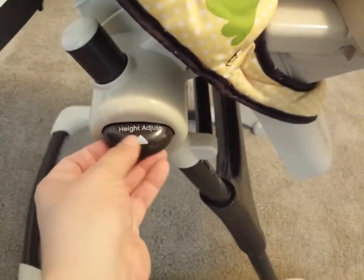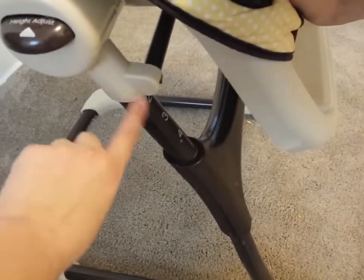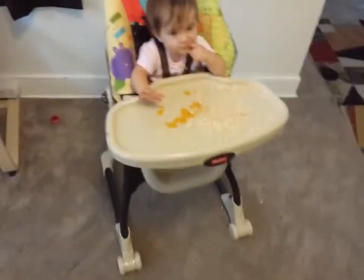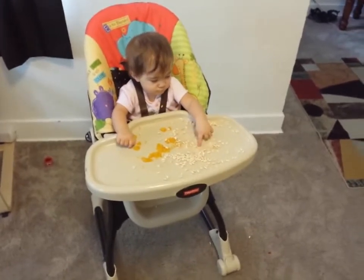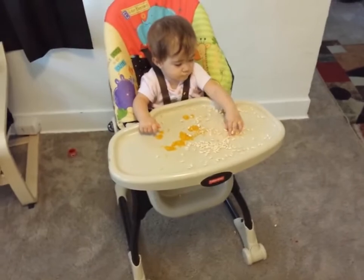It also has a height adjustment here. It does go a little bit higher than this, but then it goes all the way down to here. And that is our little video on the Fisher-Price Love You Zoo high chair. If you're interested in this product, check out the link below. Thanks for watching.